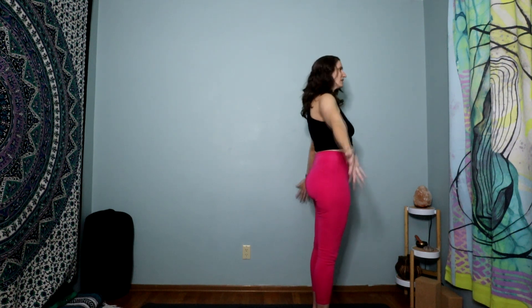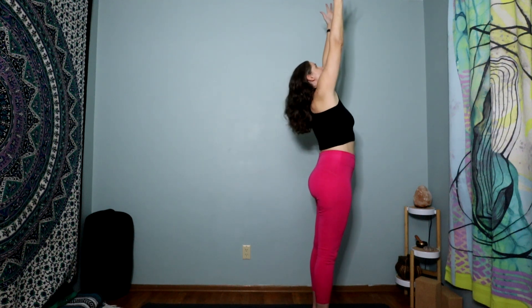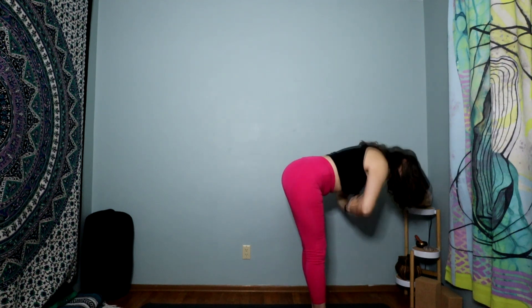Let's open up the eyes. Inhale, sweep arms up overhead, then gaze up at your hands as you reach nice and tall. And let's bring palms together down past our heart as we fold forward.